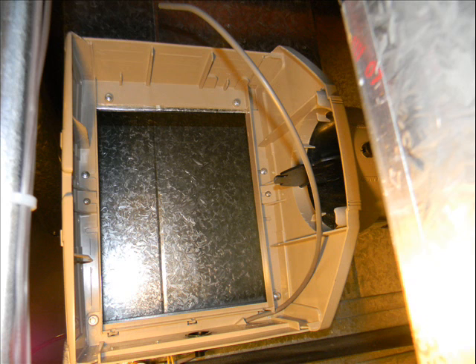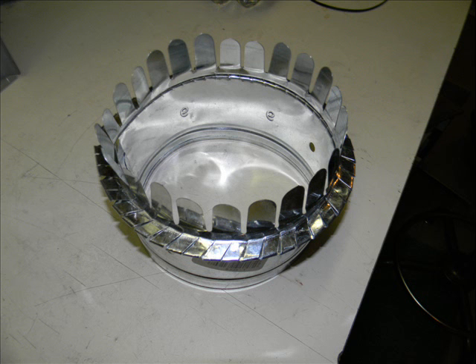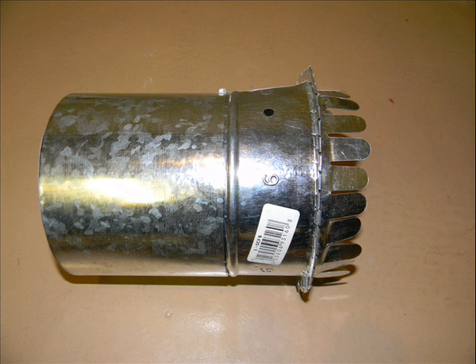Then I test fitted the actual humidifier case to the hole and made sure it would mount. The next thing I did was install my right elbow on the humidifier and marked where that hit the supply plenum. I used a fingered duct to tap into my supply plenum. I marked the diameter of the hole and cut a hole that size in the appropriate spot in the supply plenum.